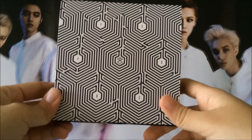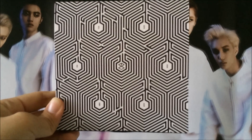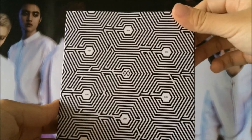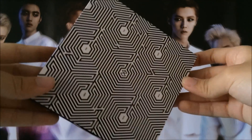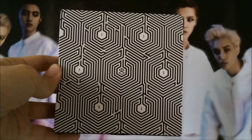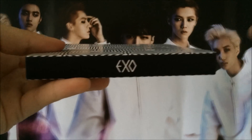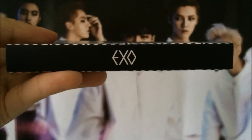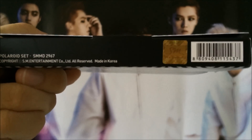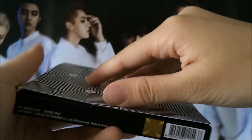Hi guys, so I'm back and today's unboxing is going to be the unboxing of EXO's Overdose official Polaroid set. Doesn't the packaging hypnotize you a bit? It's the same design as the album cover and here the spine says EXO. And as well here it says Polaroid set. So let's open it.